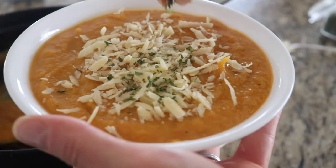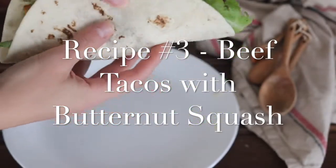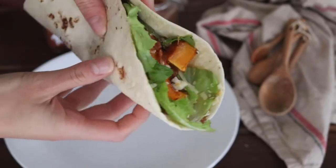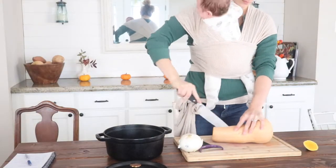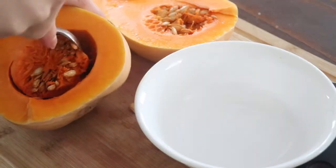The last recipe is beef tacos with butternut squash. I'm always looking for ways to make recipes go further and add nutritious vegetables to something we already enjoy like tacos. It's a full meal — the beef and squash together are very filling, super nutritious, and warming for fall. We'll use the remaining butternut squash and roast it the same way as for the salad: cut it in half, take the skin off, and cut it into small cubes.